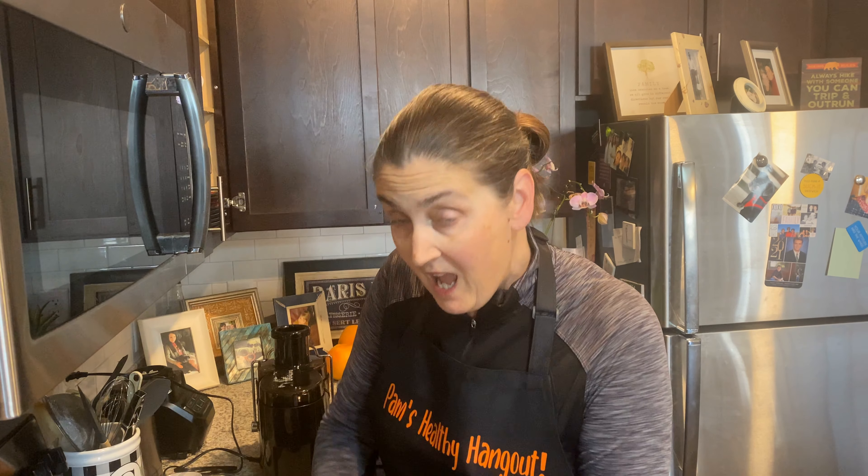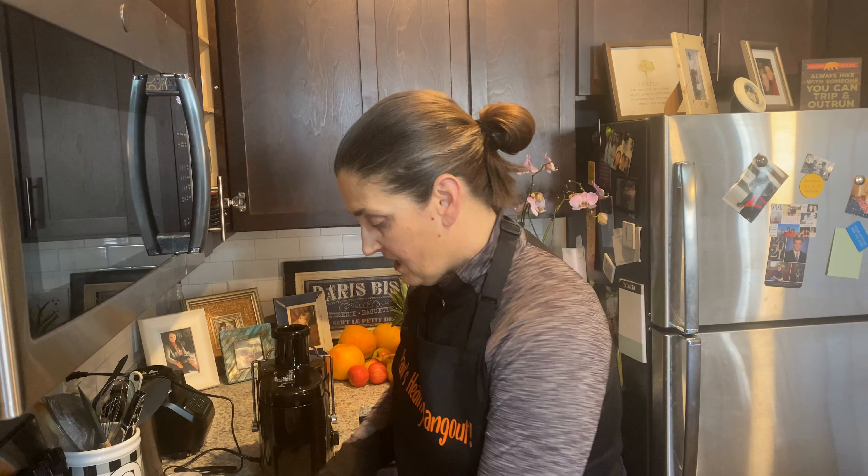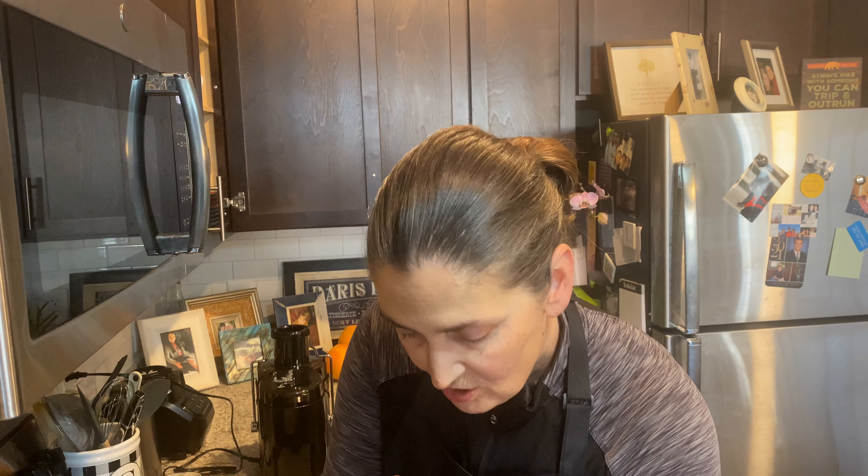Get a good chunk of ginger. I love ginger, so I like to get a good chunk. But you maybe want to start out with something the size of a quarter, maybe half an inch thick. Don't go crazy at first. I like that size, but maybe you should just do something kind of along those lines right there.